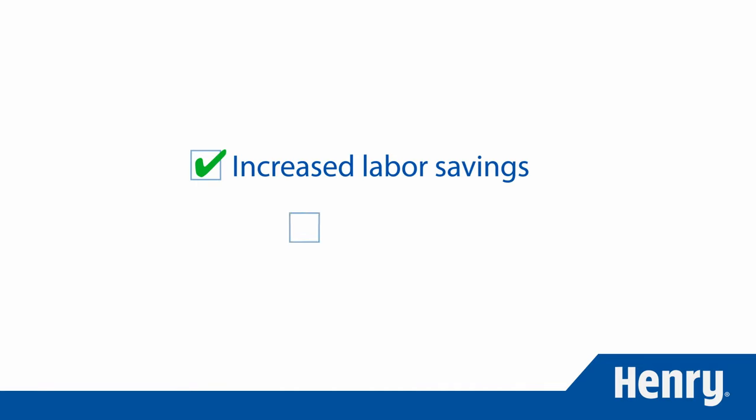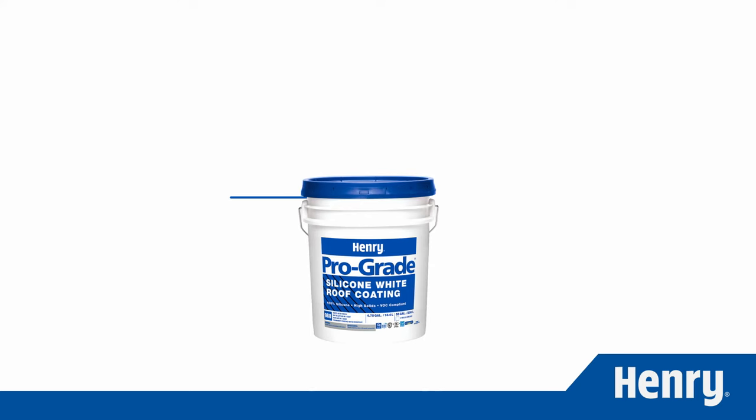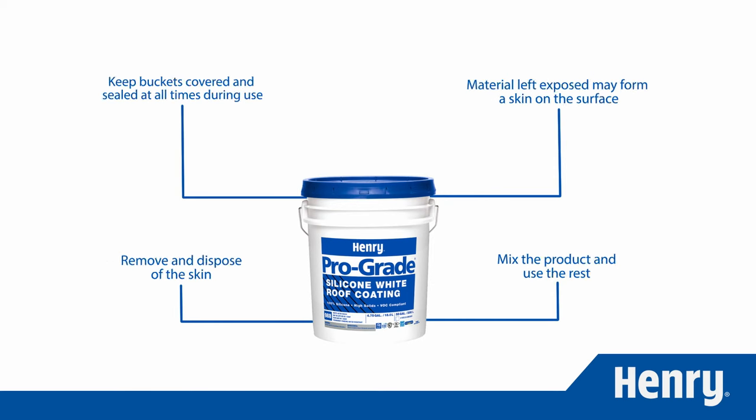This results in labor savings and faster project completion. While applying, it's important to keep buckets covered and sealed at all times during use when practical. Material left exposed to the atmosphere may form a skin on the surface. If this occurs, simply remove and dispose of the skin, mix the product, and use the rest.